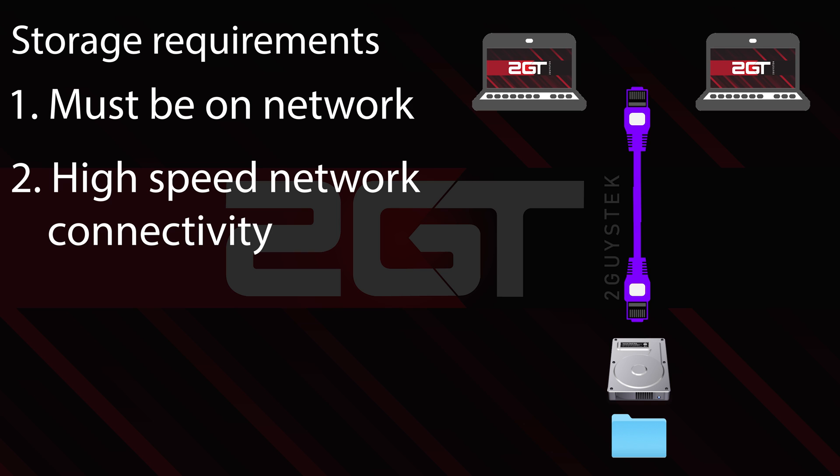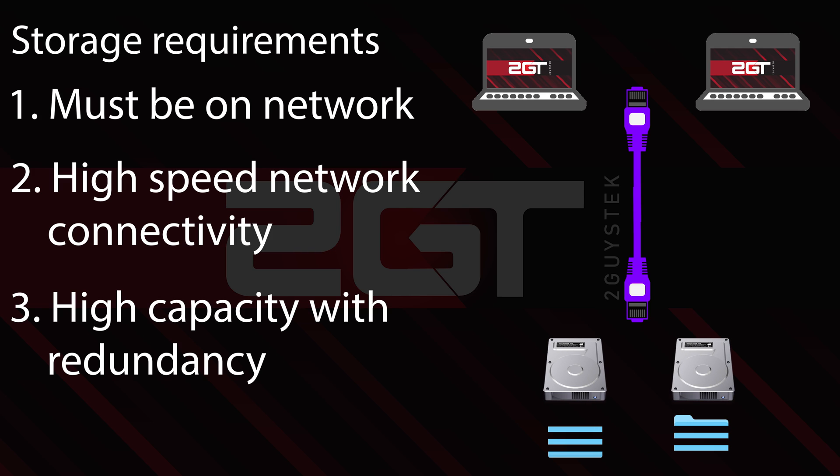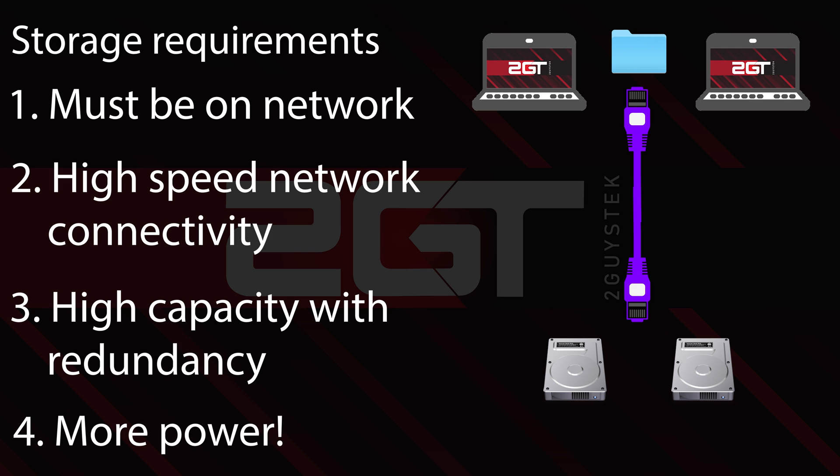Item number three on the list is the system needs to have high storage capacity with disk failure redundancy. The storage solution must be capable of storing a lot of data, accessing that data as quickly as possible, and have fault tolerance in case an internal disk dies. And lastly, item number four, the system needs to have enough compute performance to easily handle all the tasks of access, editing, and more that we can throw at it. Nothing's worse than finding a solution that is so underpowered that when usage gets heavy, the system gets bogged down.